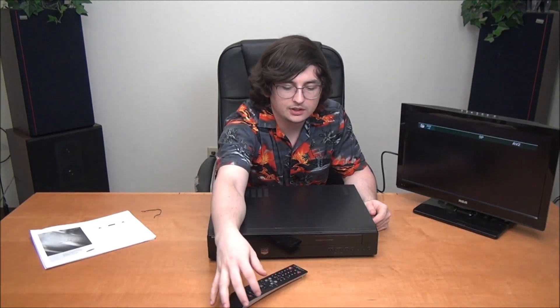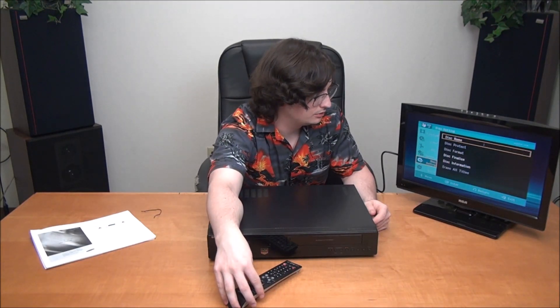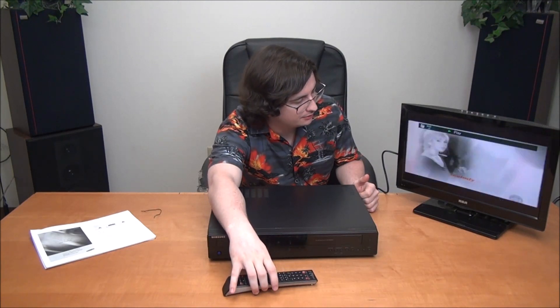To finalize, make sure you're on the DVD side of the device, then enter the menu, go down to disc setting, and then select disc finalize. That will just take a minute, and when it's done you can take it out and play it in other players. The disc is now finalized and it is ready for playback. So you can watch it right here — this is the final product of what you just recorded.